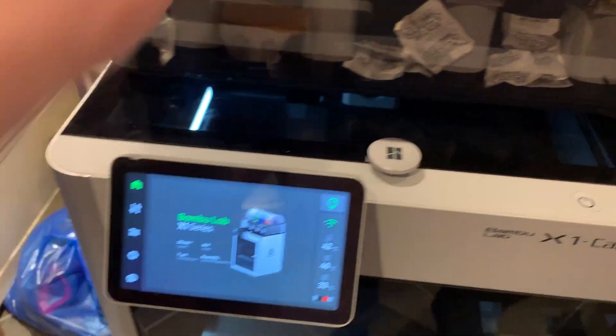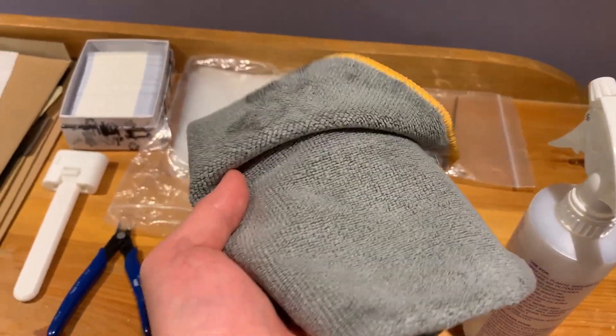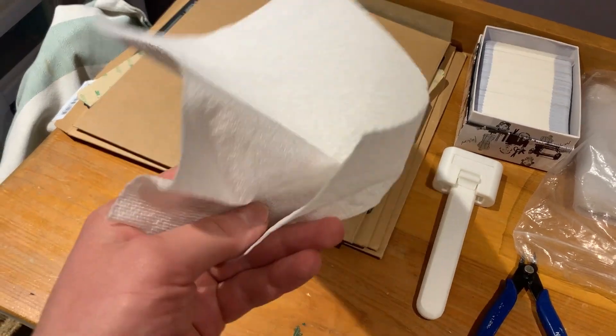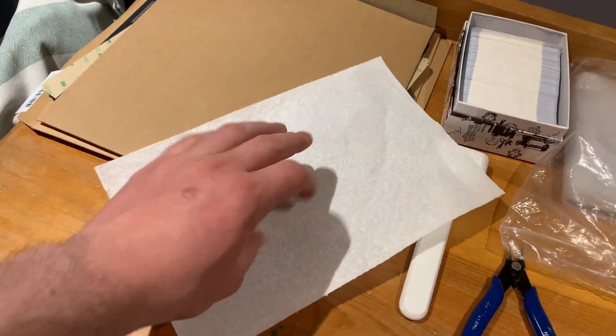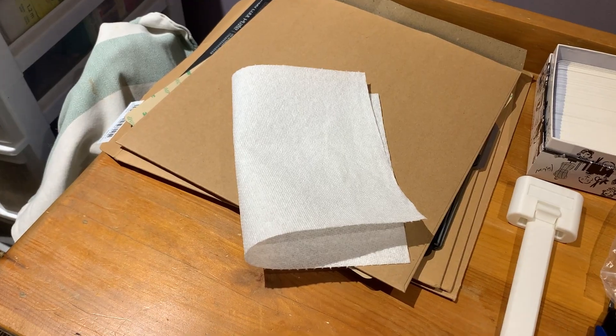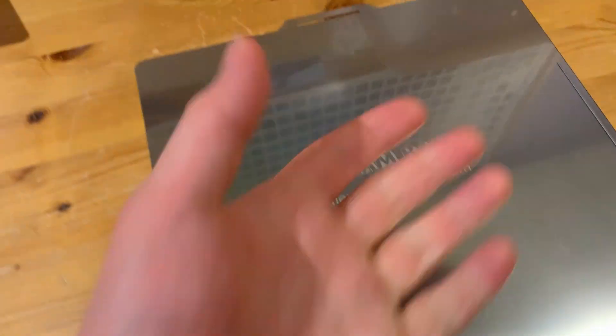I just started a print with some Overture PETG in space gray. One thing I noticed is that cleaning the sheet with a microfiber cloth leaves some residue. The instructions recommend using paper towel, and that worked much better — no residue at all.